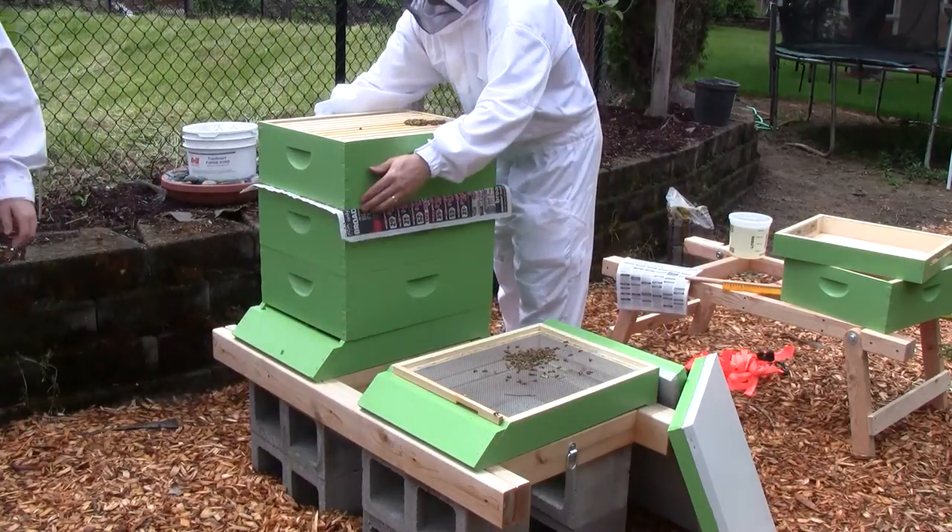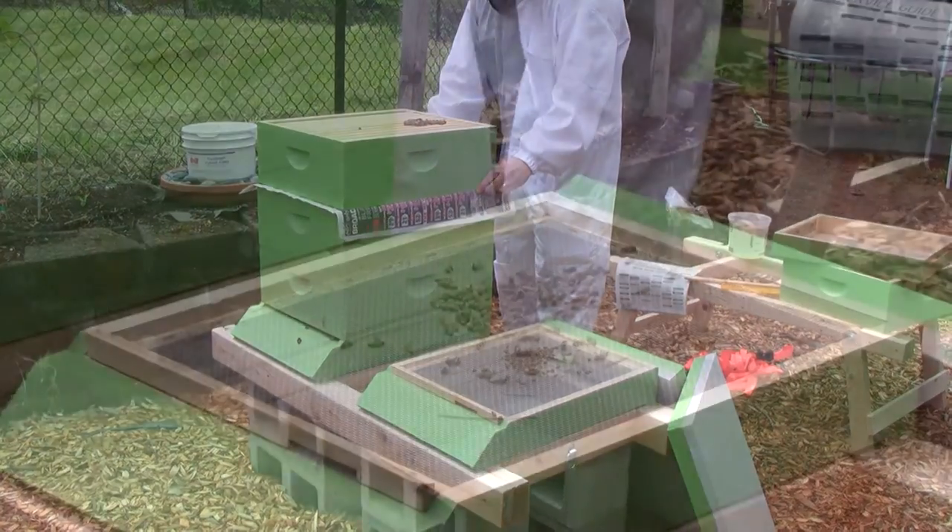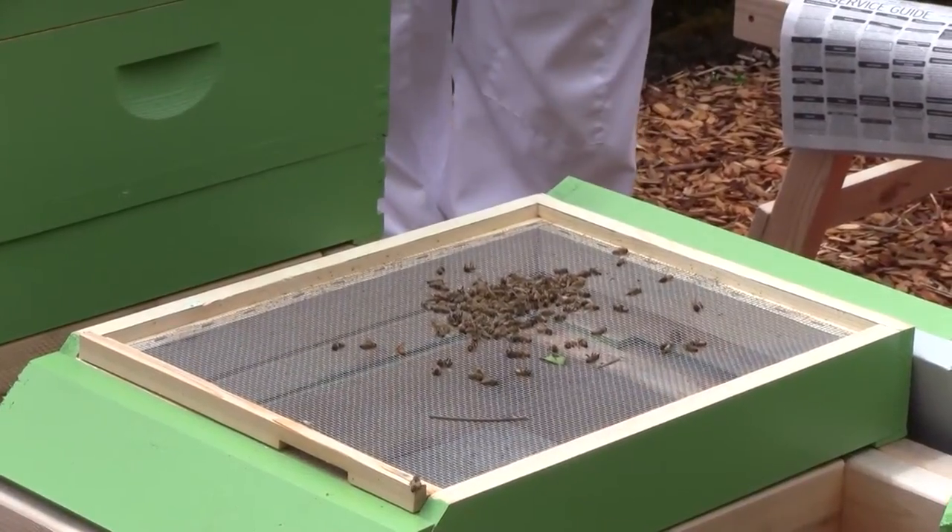There's a lot of dead bees. You can see — I'm going to get a shot of this carnage. See all the dead bees that are there.